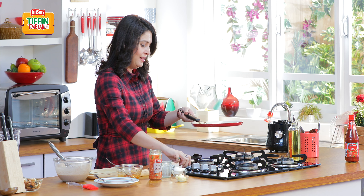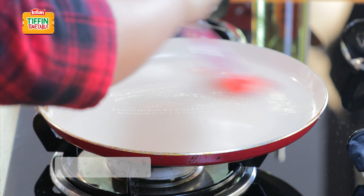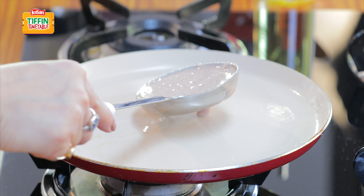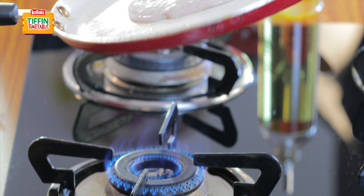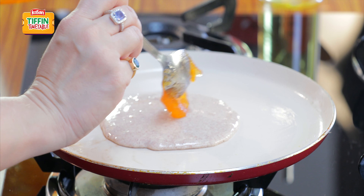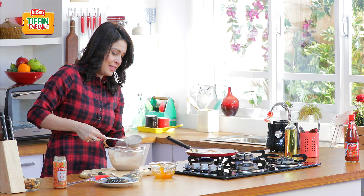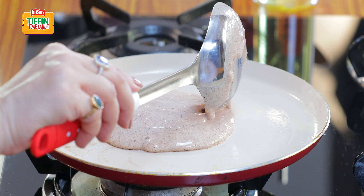Now yehaan mere paas ek pan hai. Yese ham garam karleenge. Aur with the help of a brush, we just add some butter to the pan. We are going to add a spoonful of this batter. Then we are going to add our lovely orange blast. And another little ladle of the pancake mixture right on top of this.